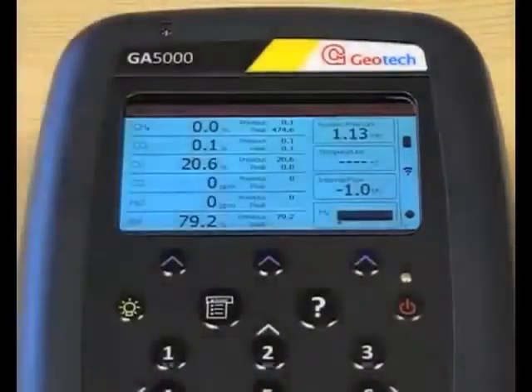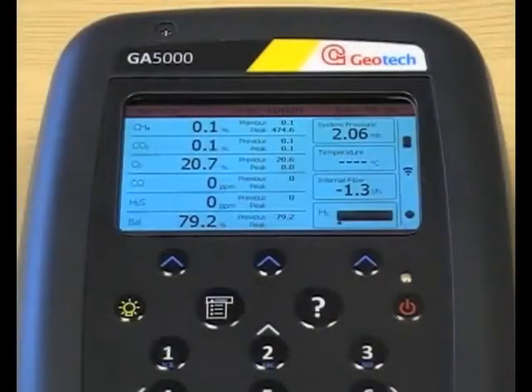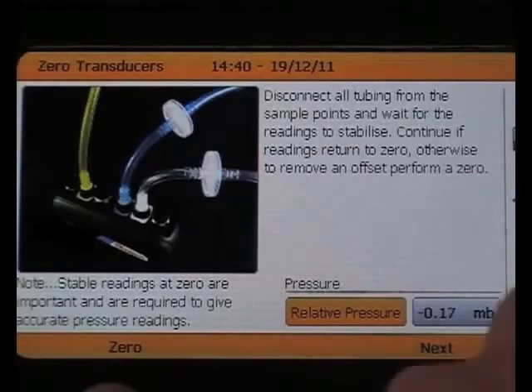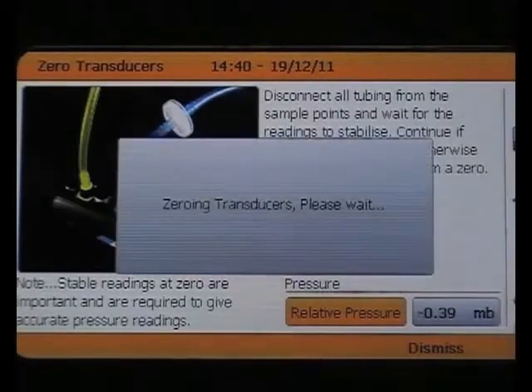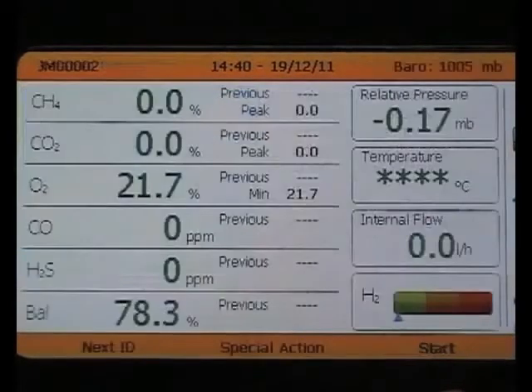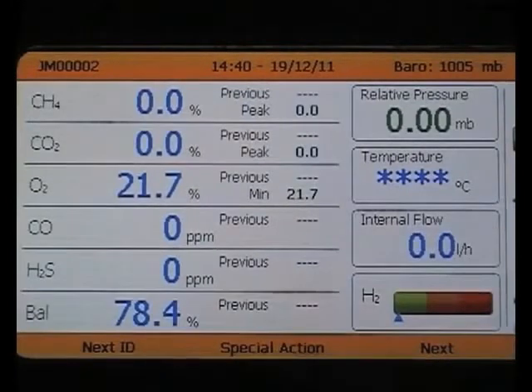You're now back at the main gas read screen, where you will now be able to take a gas reading following a series of on-screen prompts. First, you'll be asked to zero the transducers. Select zero to do so. You can then take the relative pressure reading. Select next, and then start, to take the reading. Once it is fixed, the reading will turn blue.